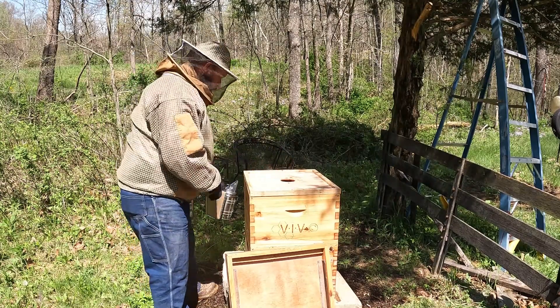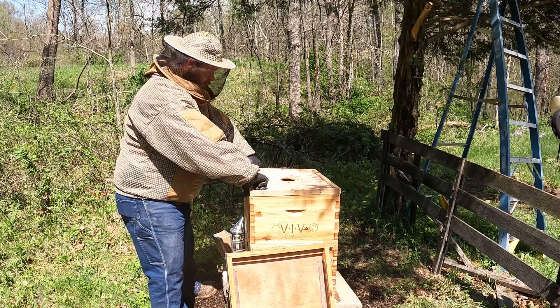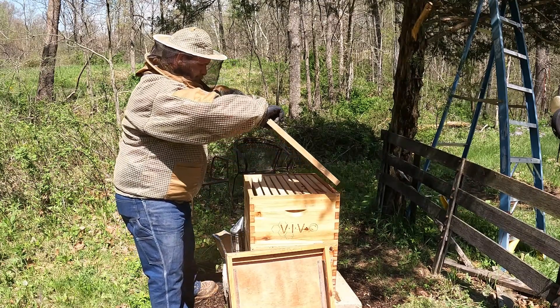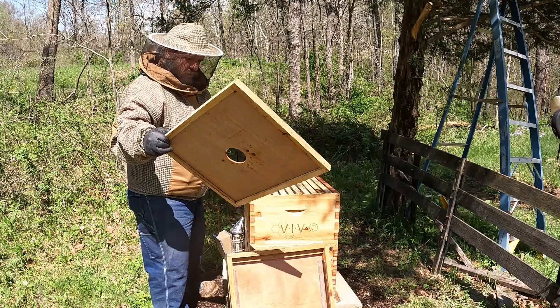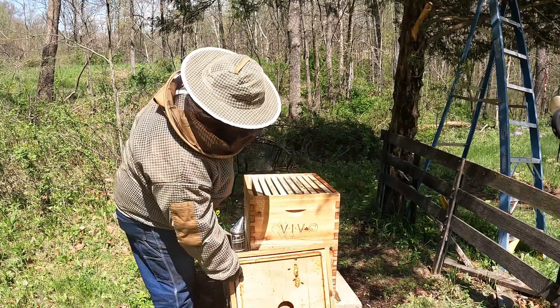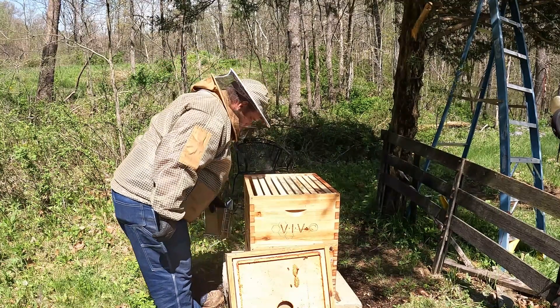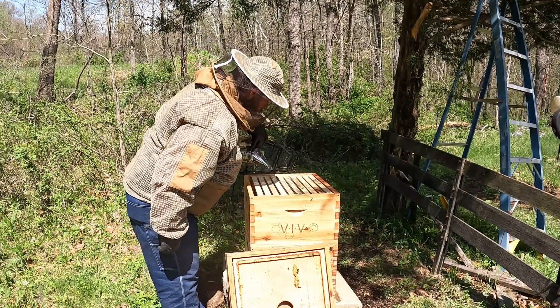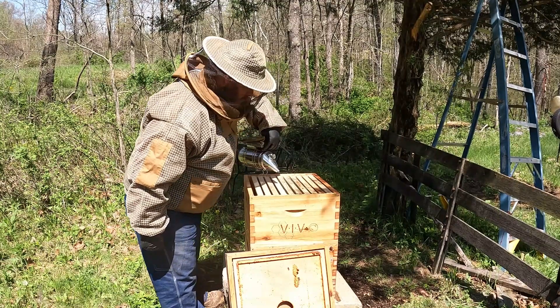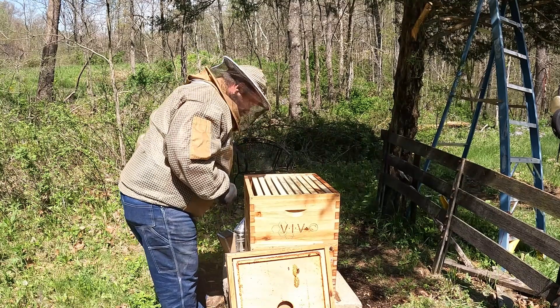We did have bees up here in the top. There's a few bees up here. Hi ladies — I'm not here to be mean to you, just see what we got, what we're working with.